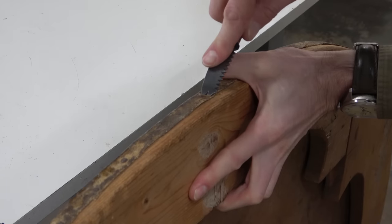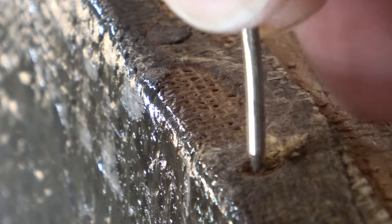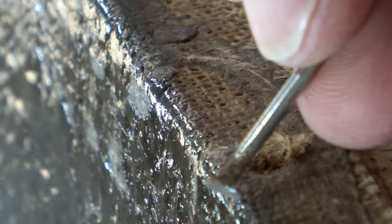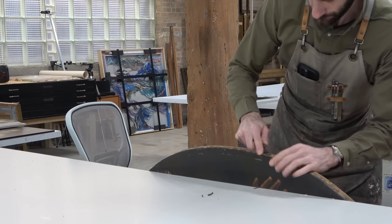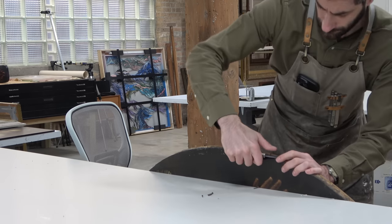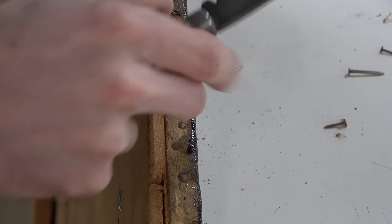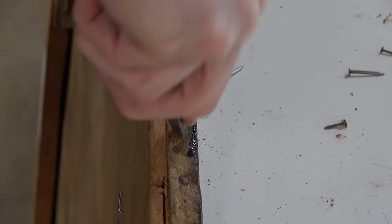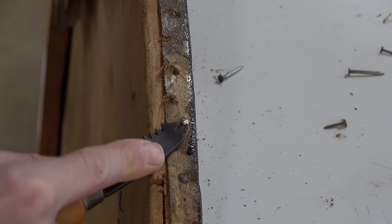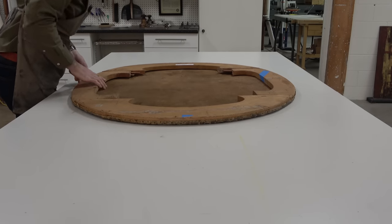For me, that begins by disassembling the painting, removing it from its support. In this case, what I'm finding are rusted ring shank nails — the bane of any conservator's existence. These are not meant for paintings; they are incredibly difficult to remove. The ring shanks hold onto the wood, and if the nails rust, it's even harder to get them out. But using a little bit of elbow grease and a lot of tenacity and a few choice-placed words, I will get all of these tacks out.